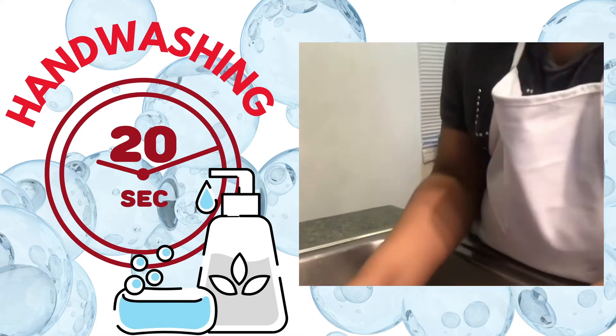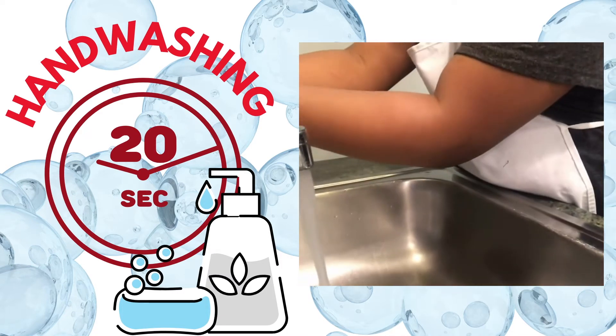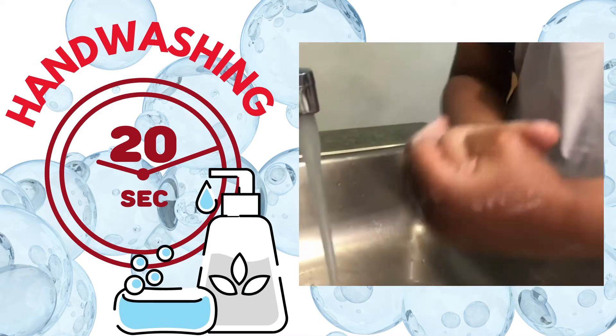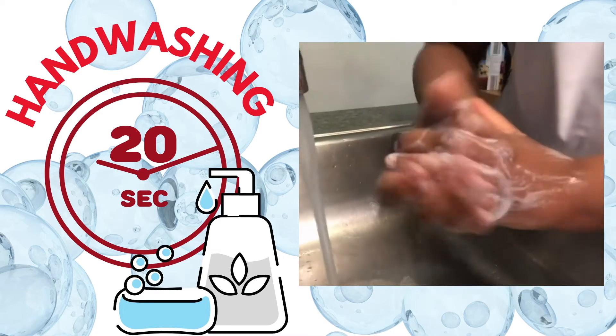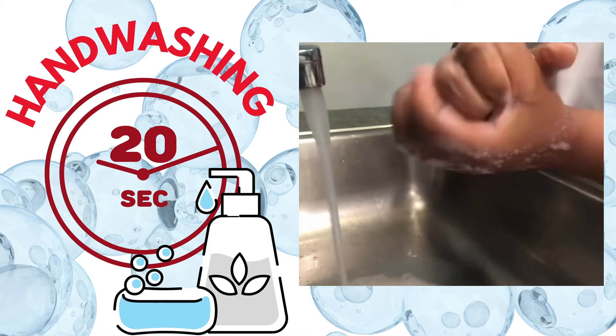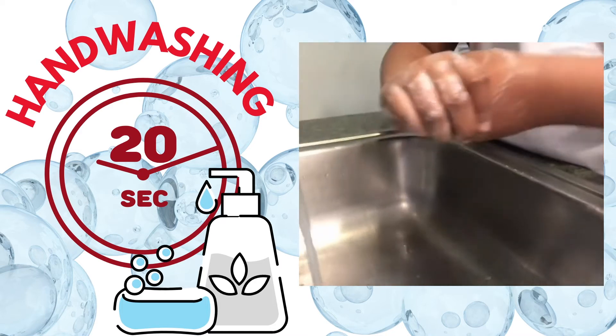Now as you can see, Demia will be washing her hands before making our pizza. She'll be starting with washing her hands with warm soap and water for at least 20 seconds to keep her hands nice and clean. You can sing the Happy Birthday song twice or Twinkle Twinkle Little Star.